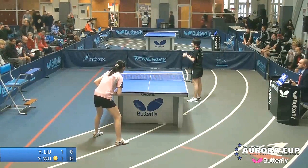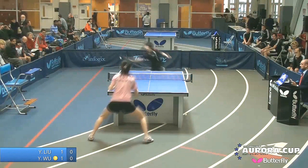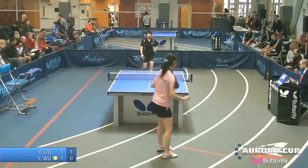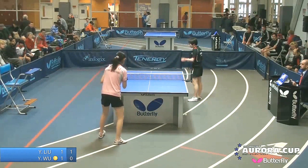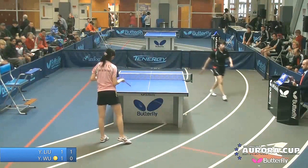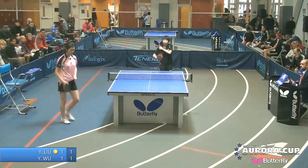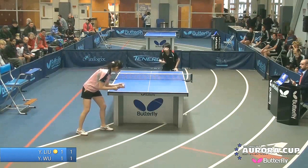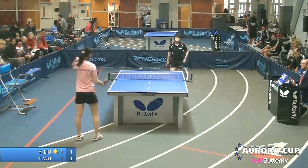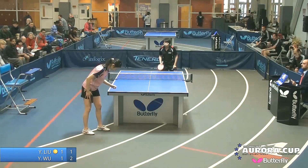Good serve, 0-0. For the first time in the match, Yitong Lu is in the lead 1-0. Nice rally down the line, cross court, switching positions. Women's table tennis is fast table tennis — not necessarily heavy spin, but reflexes and quickness are of the utmost importance. Big spin there by Wu — to me that's the difference in the match. Yitong is certainly the quicker of the two.